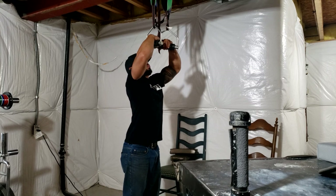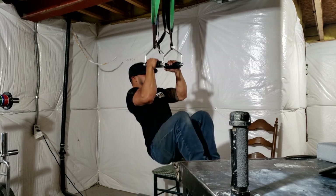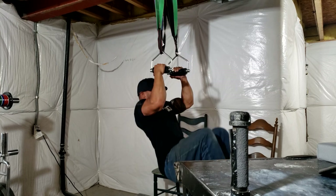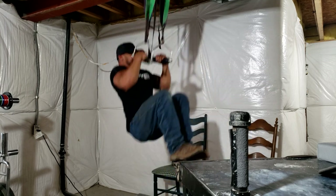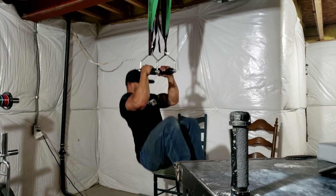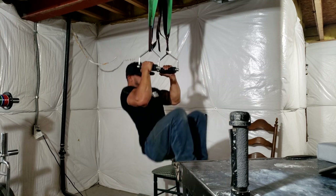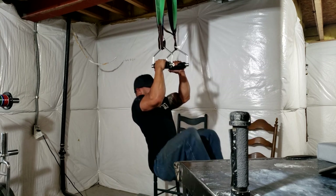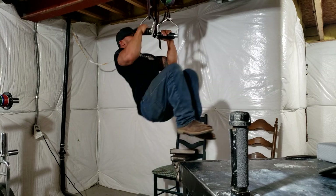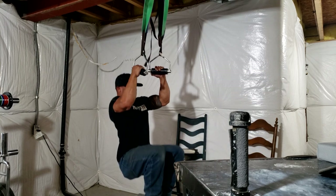So first exercise is bouncing pull-ups on thick spinning handles. I really enjoy this movement when I'm healthy. It really beats up the wrist, conditions it to take those hits and just keep it from buckling. Just stretching those tendons. Generally sets of 12 on this. That's good stuff.